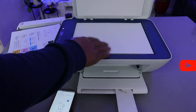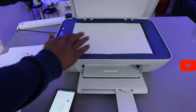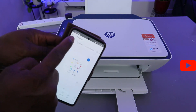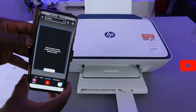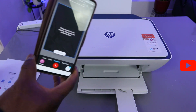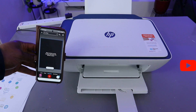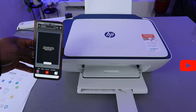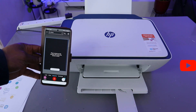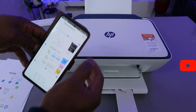Make sure you have it full, then select Next. Remove this document and stick the second one you want to scan on top of the scanner. Close it. Select Add, then select Scan again. Make sure it is full, then click Next.